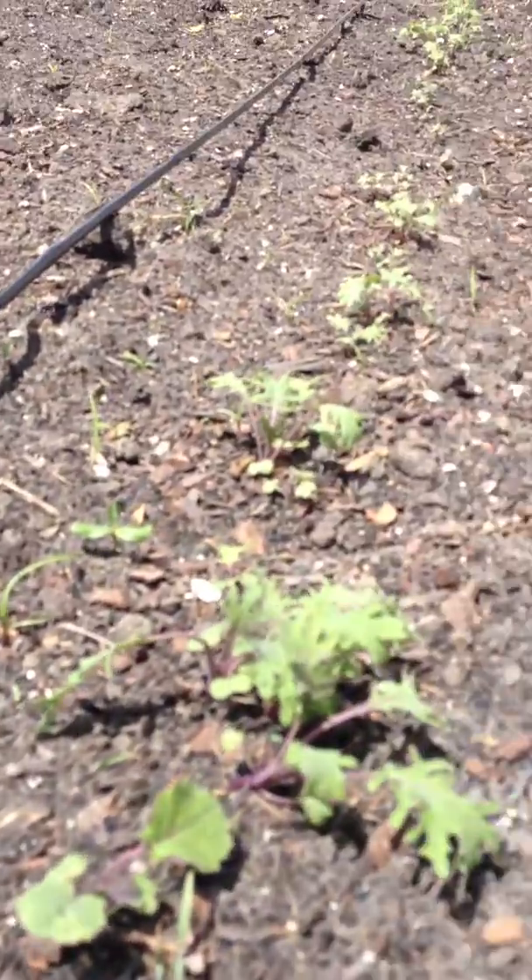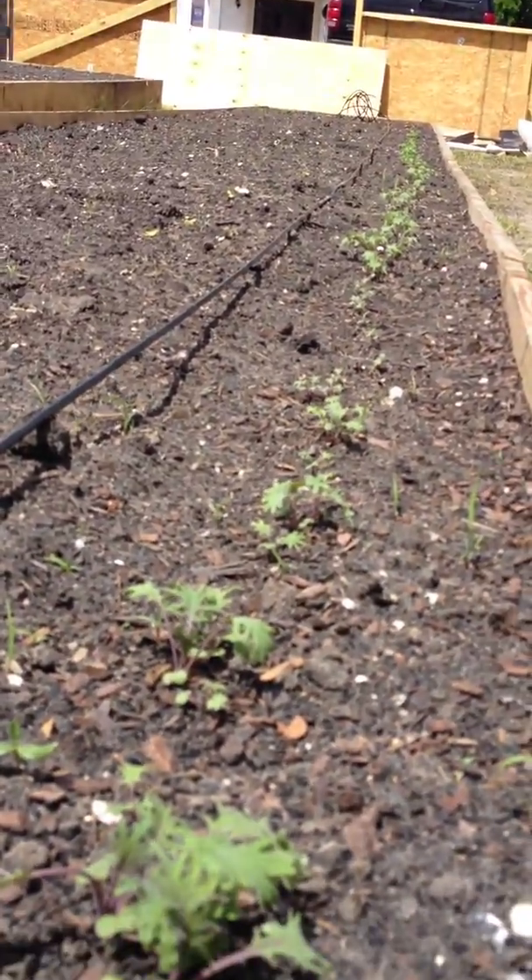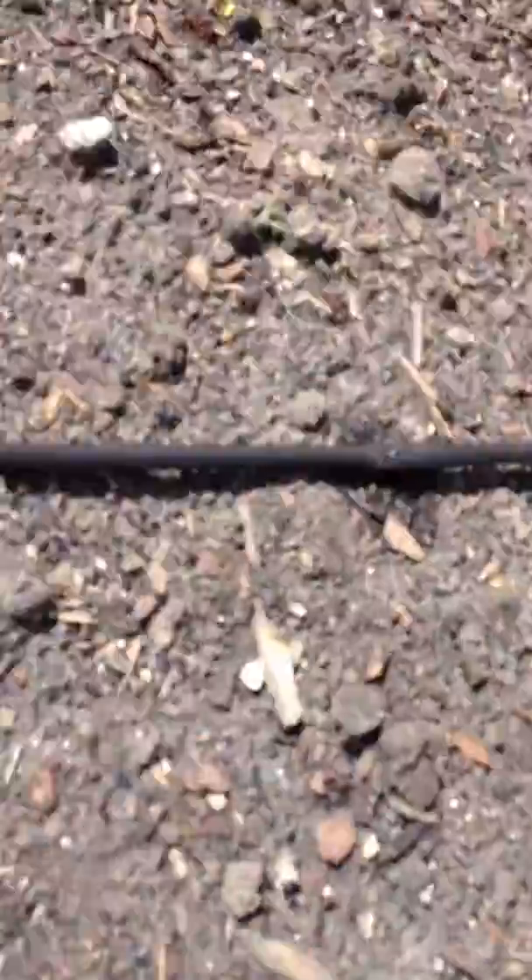I just gotta adjust it and put it directly over each hole. The holes are about nine inches apart, and this is our nice Regina lettuce that we're growing.